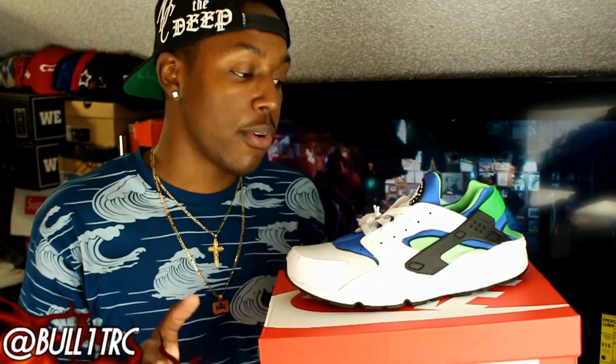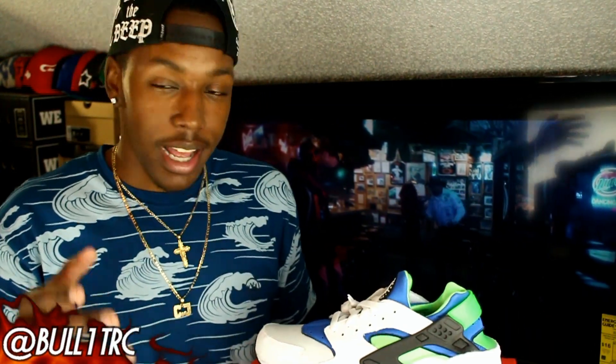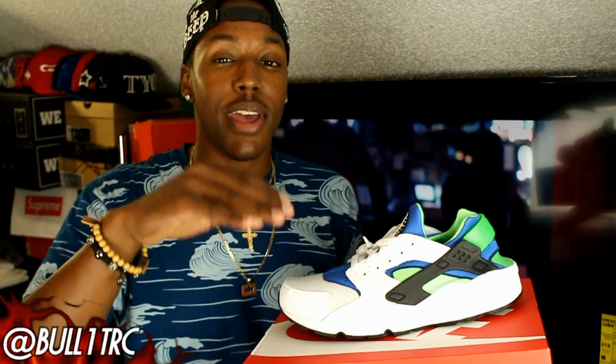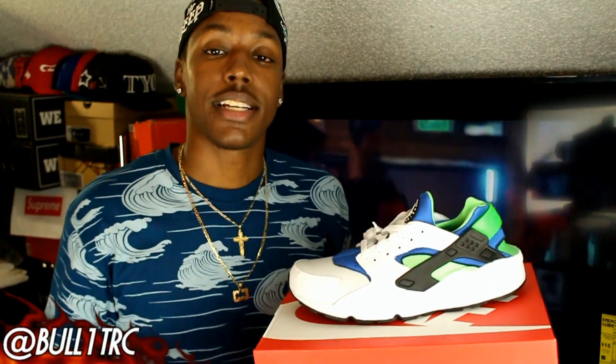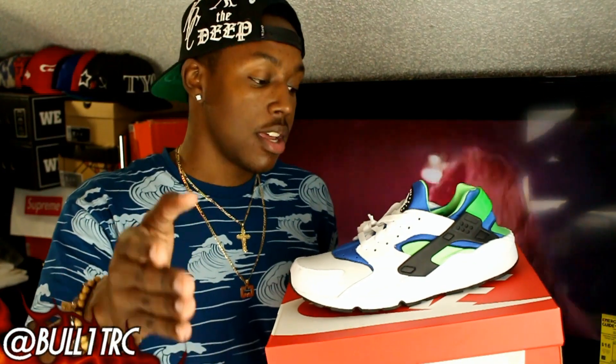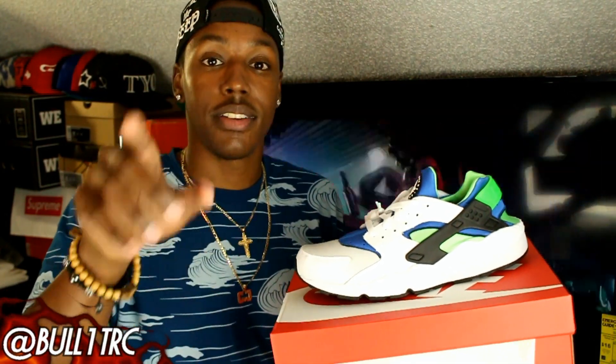Anyways guys, much love to all the fam, followers, and supporters as I said before. I haven't done a video in so long I'm forgetting my outro! If you like the video, leave a like. And if you haven't already, please go follow me on Instagram and Twitter at BulletRC. Anyways guys, thank you so much. Trying to get back to everybody on my Instagram DM — it's a lot of people, just be patient. See you guys next video.